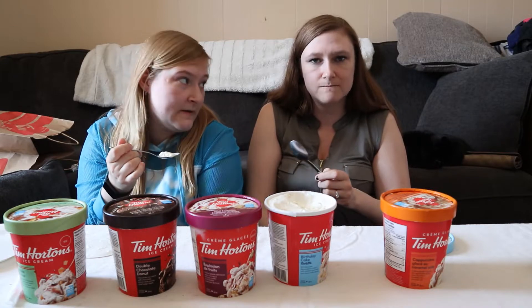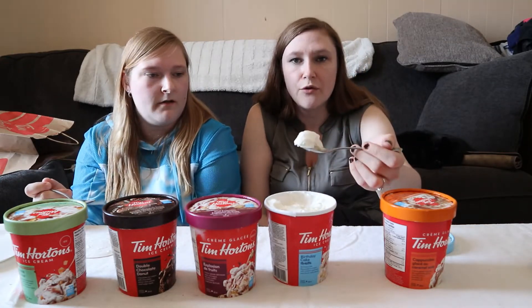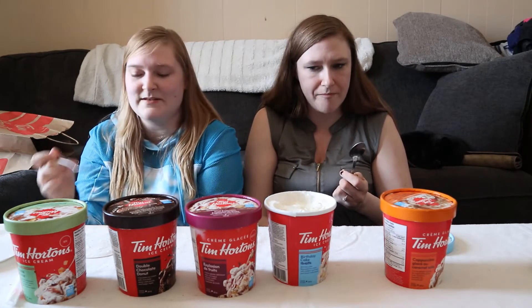At first bite it kind of just tastes like vanilla ice cream, but you kind of let it sit — it's kind of like wine tasting. Oh, I like that one so much. It's my favorite. 100%.